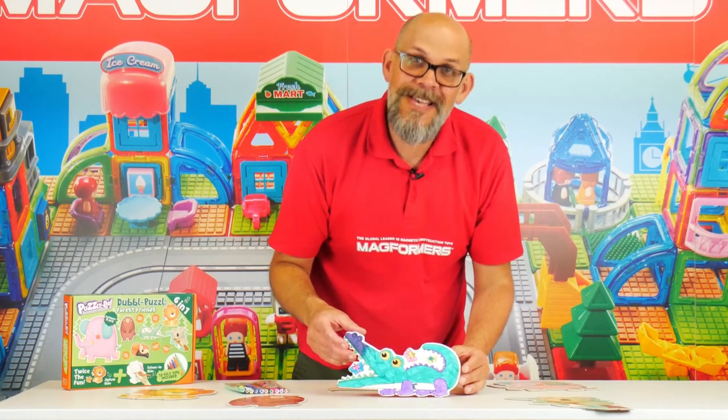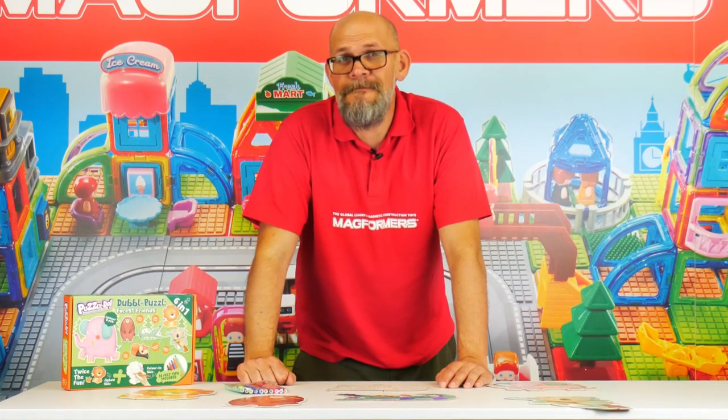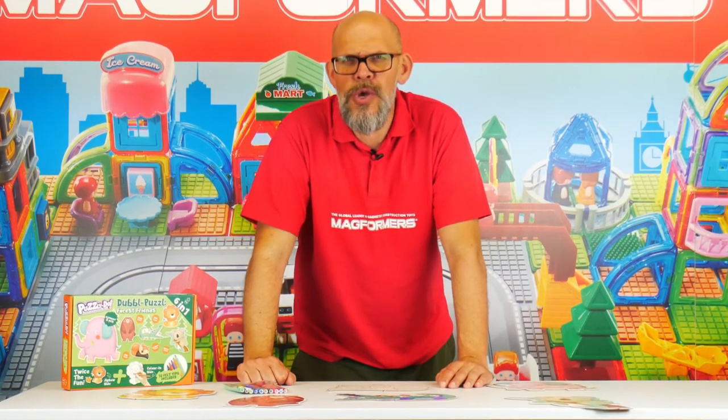So there we are — this is the Puzzledoo double puzzle Forest Friends set, available in pretty much all good toy shops.